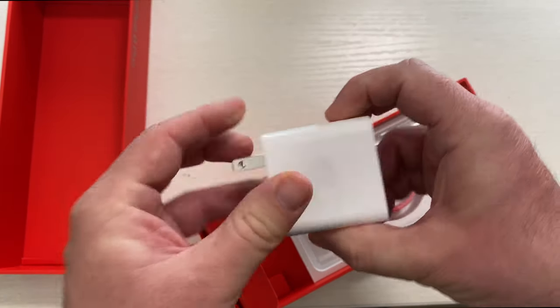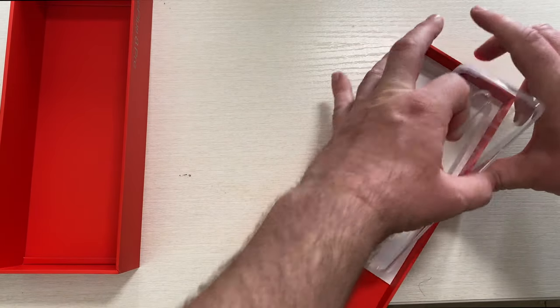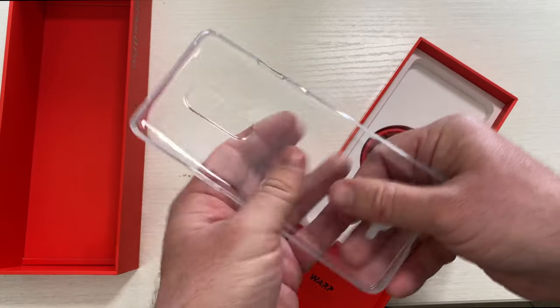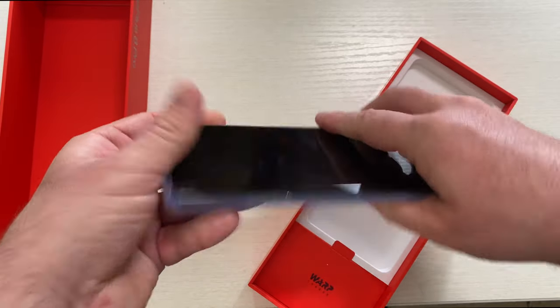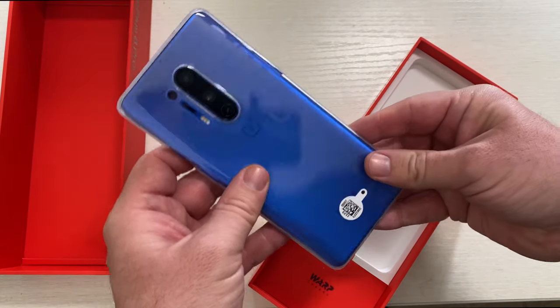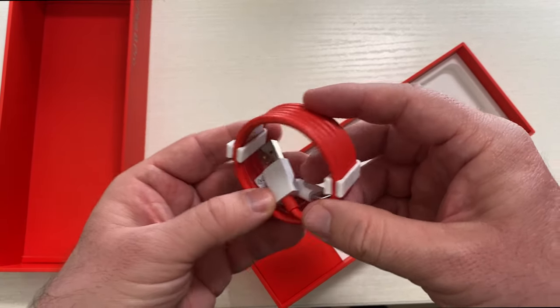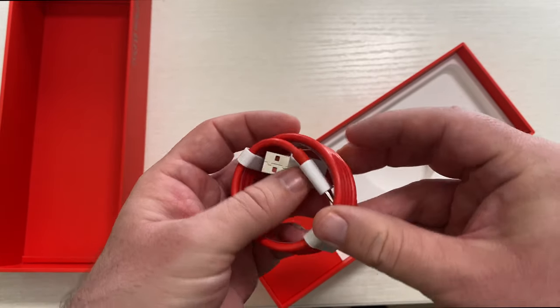You get their warp charger — it's humongous and doesn't bend at all. And then lastly they do give you a case, just a bendy case, but I'm gonna put it on now because I don't have a case for this phone. You can still see the beauty of the phone. And then lastly their USB-C cord which is USB-A on one side and USB-C on the other.